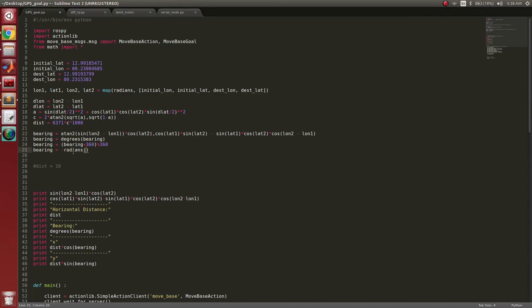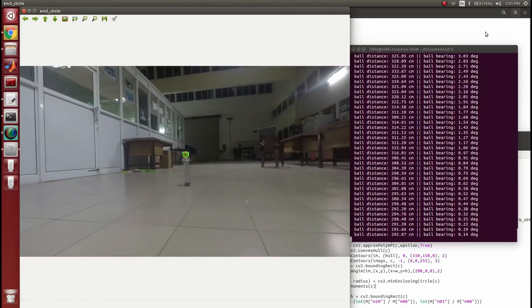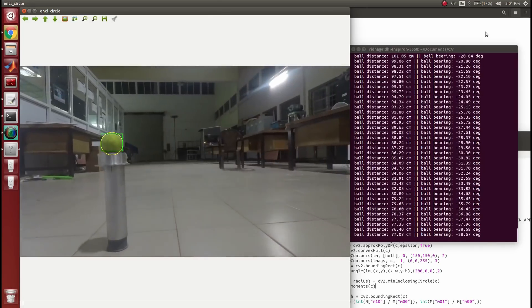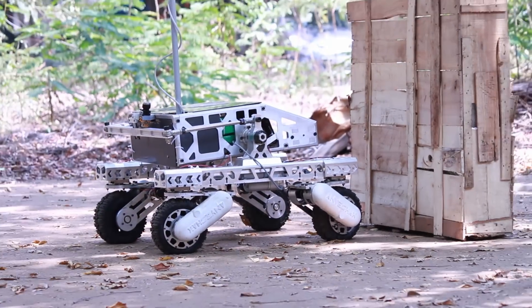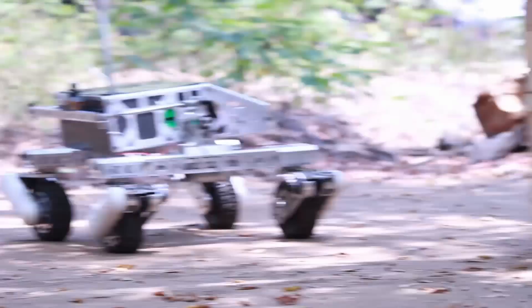Data from GPS, LIDAR, and multiple IMUs are fused together for accurate odometry and obstacle avoidance. Computer vision algorithms are used for detection of physical markers in the vicinity of the GPS location. Our algorithms for autonomous navigation are currently being tested for all possible scenarios of the competition.